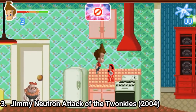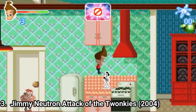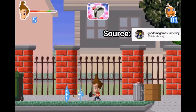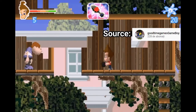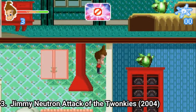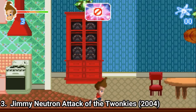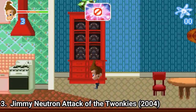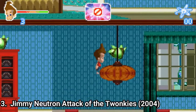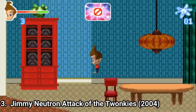Jimmy Neutron Attack of the Twonkies is another good platformer. You get this gun to collect Twonkies, and you jump around, you even get boss fights, the game has plenty of environments, and overall it's a pretty good platformer. One problem some reviewers had was that some jumps were difficult to make due to the fact that in some places the background is confusing and merges with everything. You don't know what is jumpable and what is just a background.